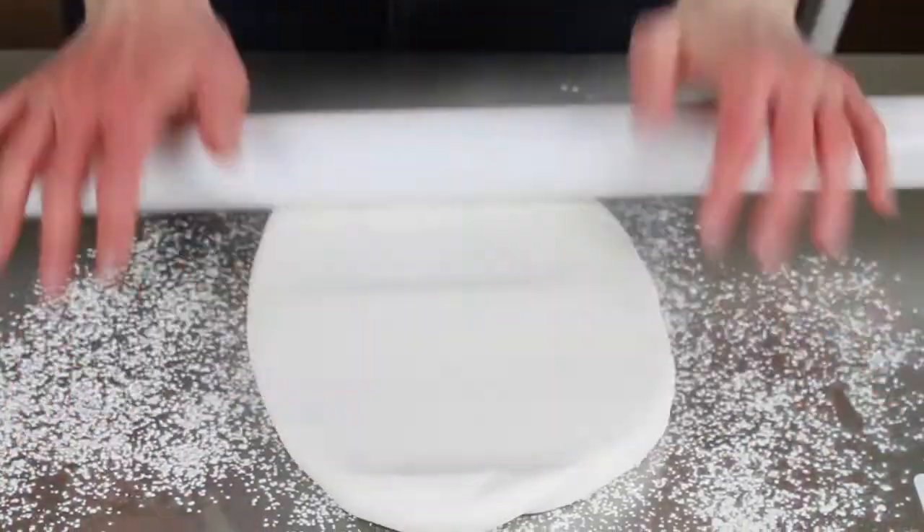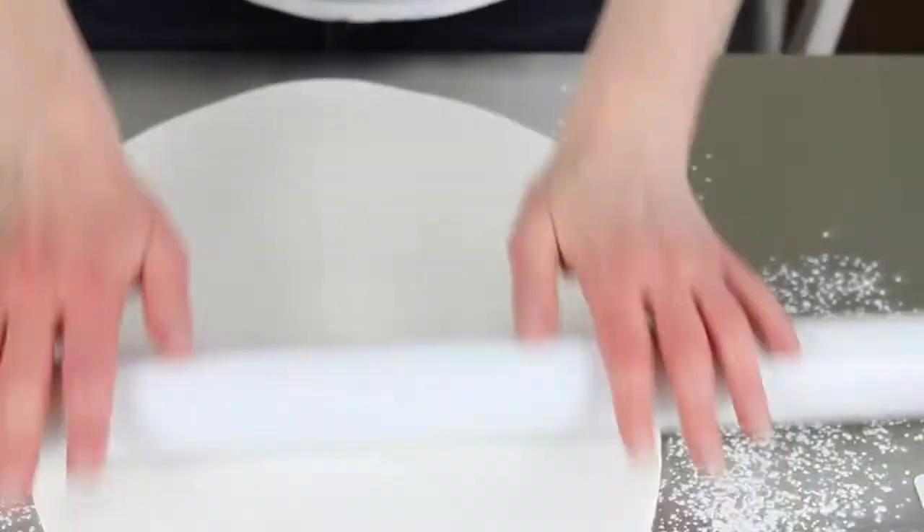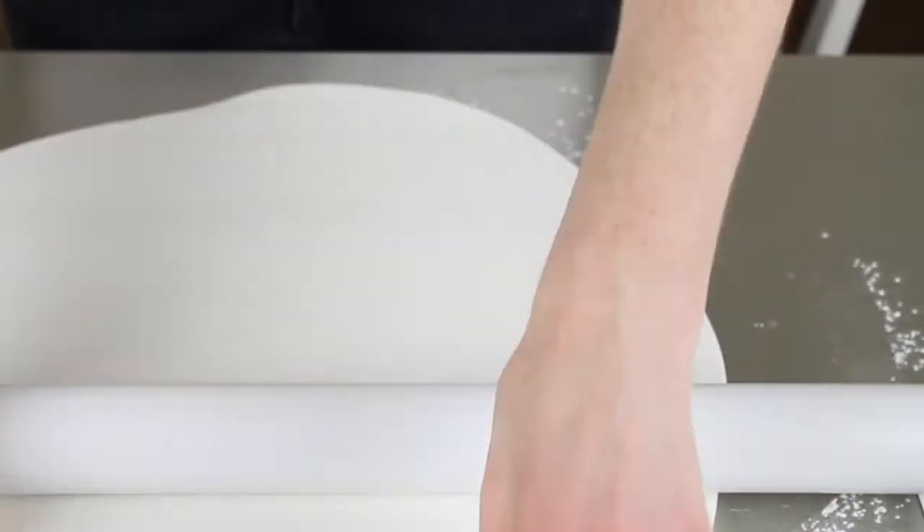Roll your fondant out, keep lifting and turning it to make sure it doesn't stick. I use corn flour to stop mine sticking — you can use icing sugar if you prefer, but I find icing sugar dissolves back into the icing so you have to keep adding more and it can dry the icing out. Corn flour works better for me, but use what you prefer.